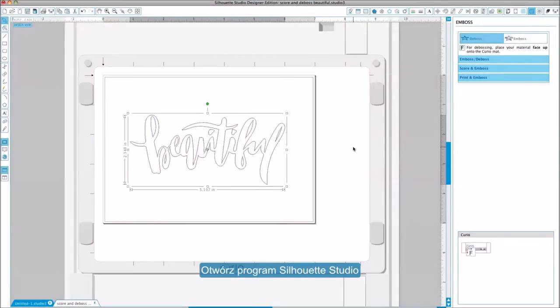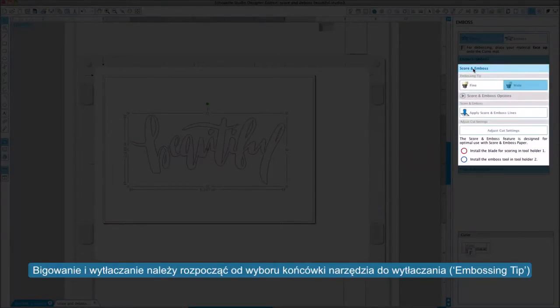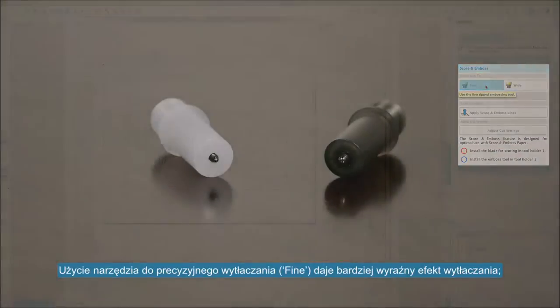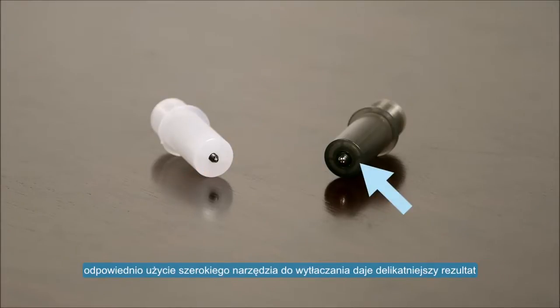First, open Silhouette Studio. When scoring and embossing an image, begin by selecting the embossing tip type. The fine embossing tool creates a more pronounced emboss or deboss effect, while the wide embossing tool creates a softer emboss or deboss effect.